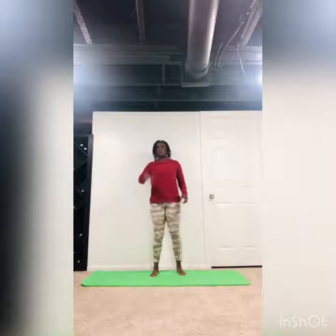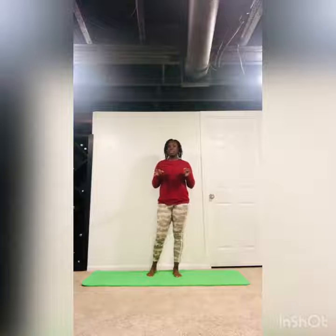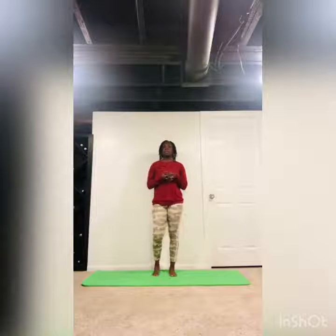Hey ladies, welcome to today. I'm Yonka from Good Things Fitness and we're going to do a nice little dynamic and static stretch workout today. It's only going to be about 10 minutes.